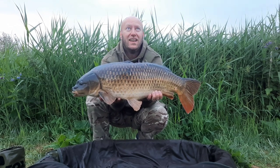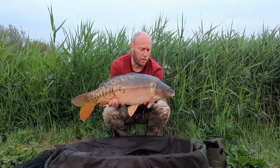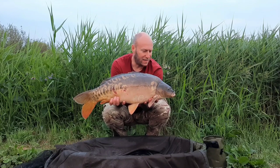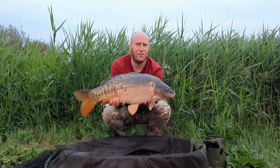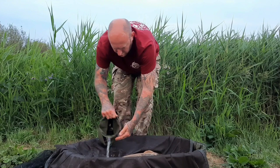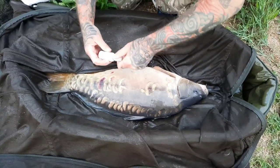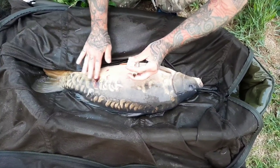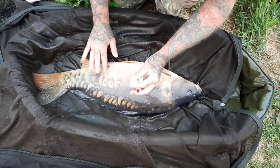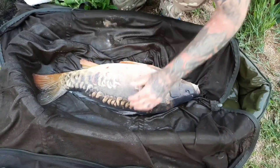Fish number two — just off the island by the bridge. 15mm pink krill pop-up again, over some chops and whole boilies, literally right on the bank. Half time, isn't it Darren? Nil nil at half time and now it's two nil to Lee. He's got a few little wounds on him so we're going to treat them before putting him back — it's spawning season so it's important to take care of that.